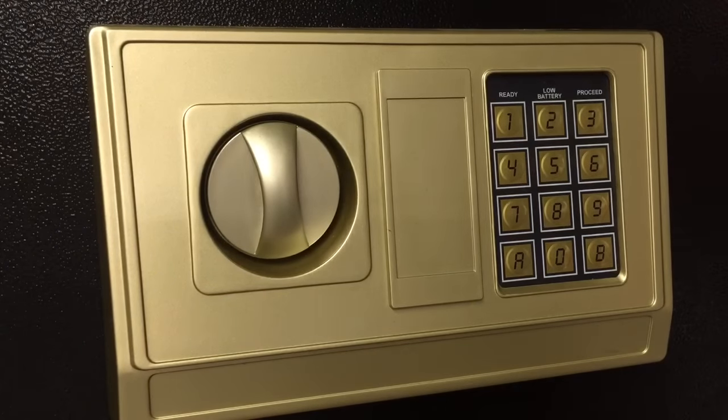So this is my public service announcement: stay away from these Harbor Freight safes. Unless you just buy it as a metal box and you plan to do something like weld a hasp and a good lock onto it — in which case, maybe it's a good deal for you. Other than that, stay away.